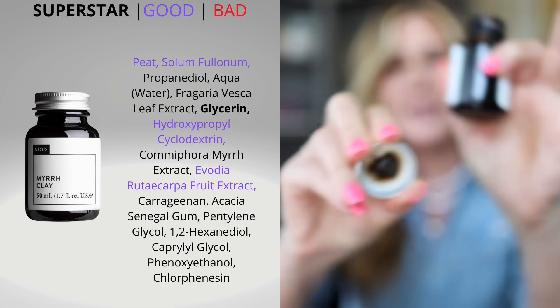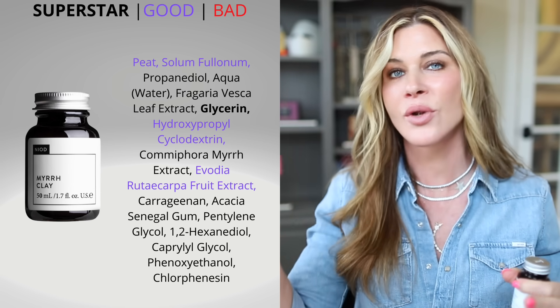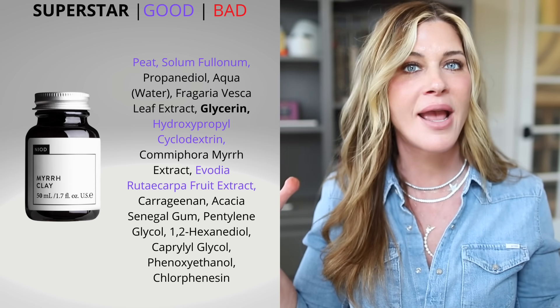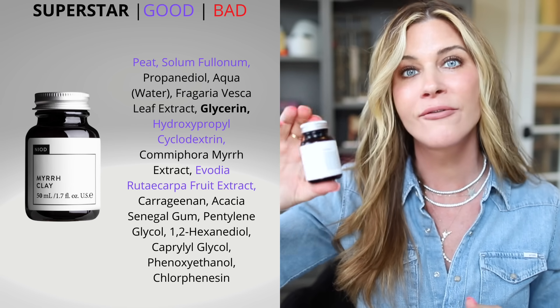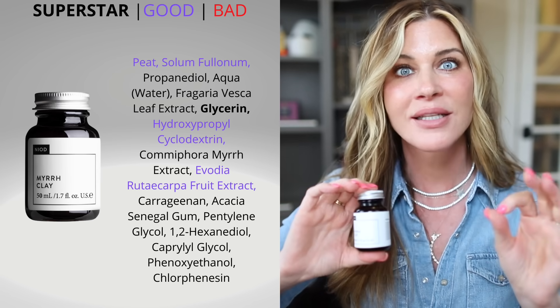Fulvic acid is one of my all-time favorite ingredients. I have fulvic sprays and a fulvic acid mask I love from Elements, and this one is right up there — it is so good. It's 1.7 ounces and I use a little spatula to get the mask out. Every single time I've used this mask, my skin just looks brighter and more refined afterwards.